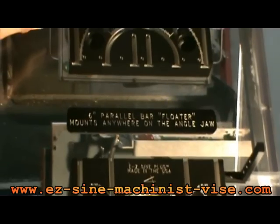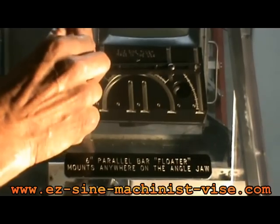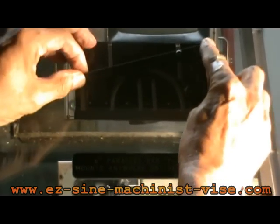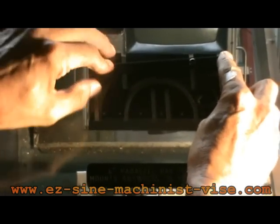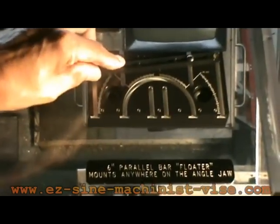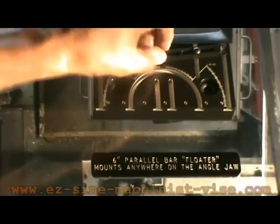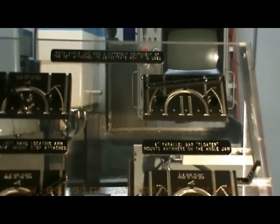The last component I'm going to go over is what I call the floating jaw. This is for a very long part — a part that's too long to hold vertically to machine an angle. You place this anywhere on the angle jaw to hold the long part. Say you have 10 degrees — you could clamp it in, use an angle block to set it at 10 degrees, and tighten the socket head cap screw. Everything's real sturdy. You can put another attachment on, lay your part in there, and machine the top or the end with stock way out at the end of the part. That concludes the description of all the different components.